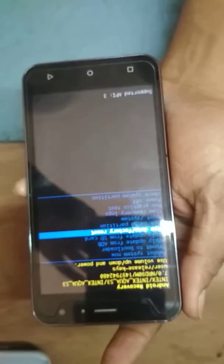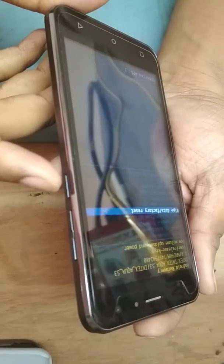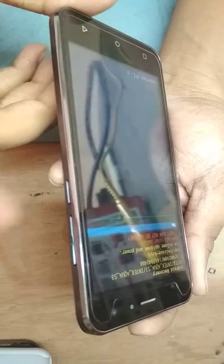Press it. The arm button comes from here.